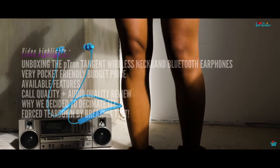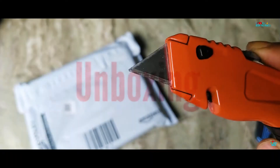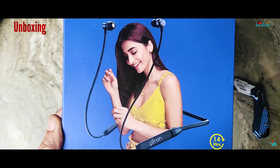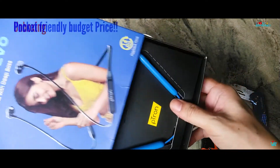We're going to unbox and review the P-Tron Tangent EVO Bluetooth Wireless Earphones in this video, bought during the Festive Sale Period! The P-Tron Tangent EVO Bluetooth Neckband Earphones definitely falls in the Ultra Budget Range segment, for those who are looking to not spend a large amount on a Bluetooth Wireless Headphone.